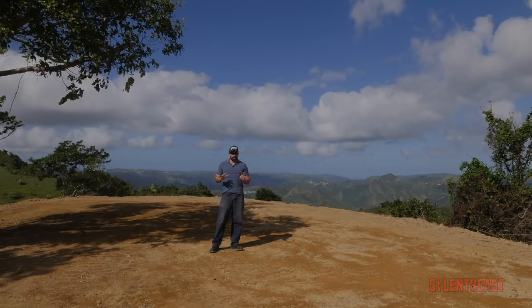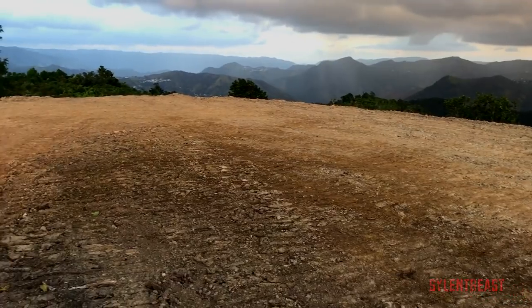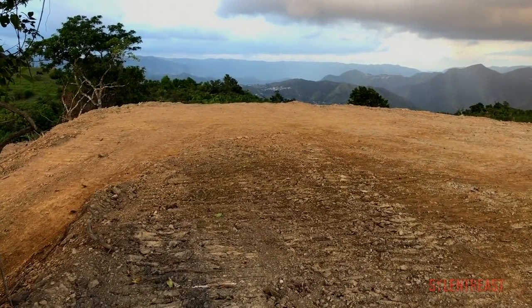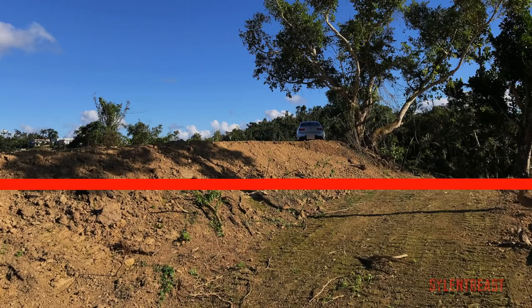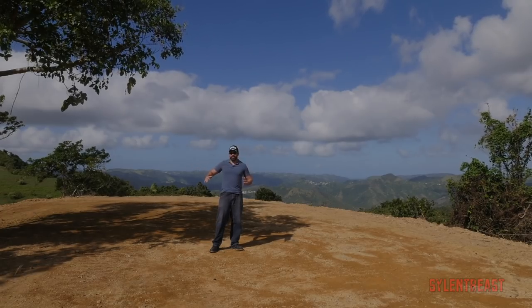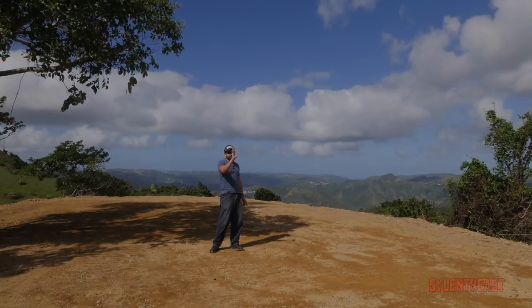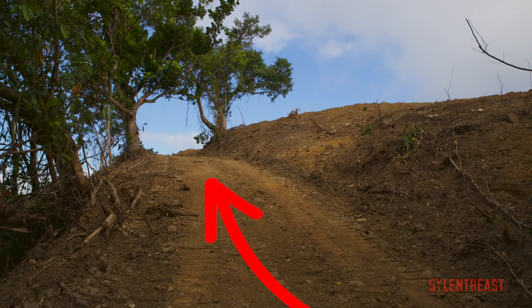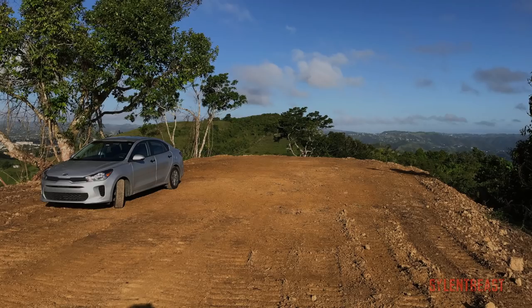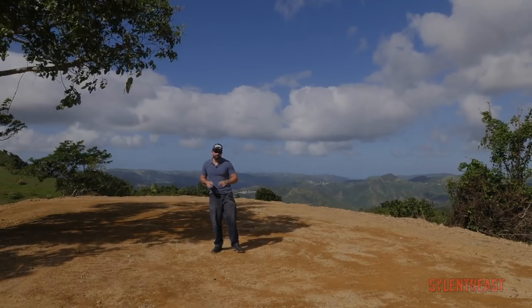So to start off, this is the very top of the mountain. It's already flat, but what I'm thinking of doing is lowering this part by another maybe five or six feet so it's level with the entrance on the side over there, which I'm going to be showing you shortly. That way I expand the size of this area, and all this land on top I want to move to the side, to the back, so when I drive up I'm already in the flat area.